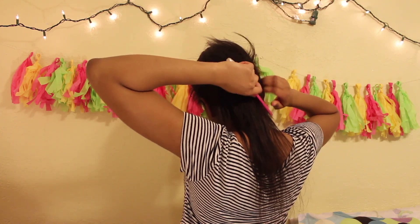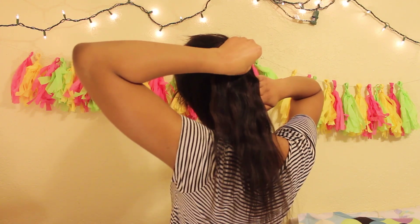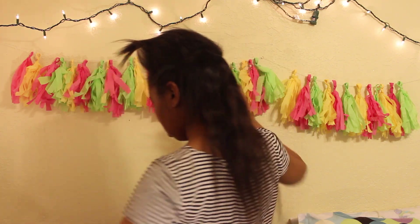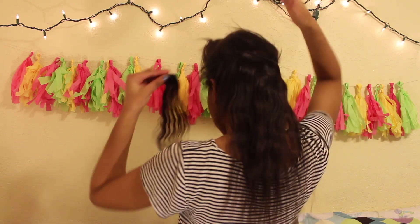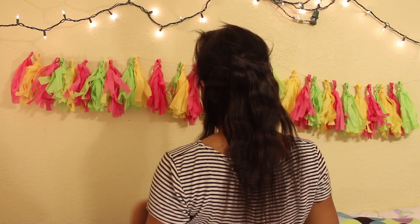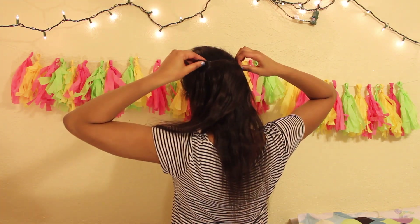And after that, I'm taking my finger to section off another piece of hair, grabbing my comb to kind of brush it down so it covers the tracks of the last clip-in I put in. Once I do that, I basically grab another clip-in — this is another two-piece. And once again, I clip it in as close to my part as possible, but it does not have to be exactly on the part.